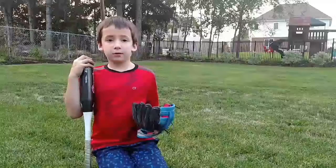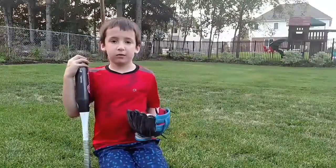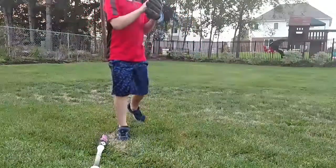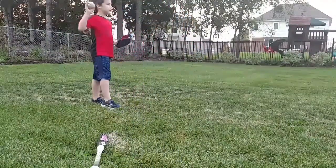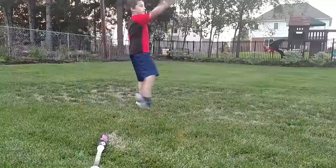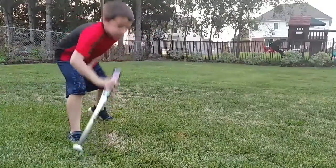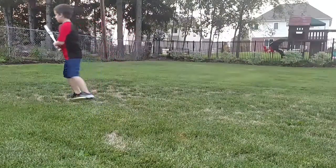We're going to demonstrate the game of baseball. This is how you throw, and this is how you bat.